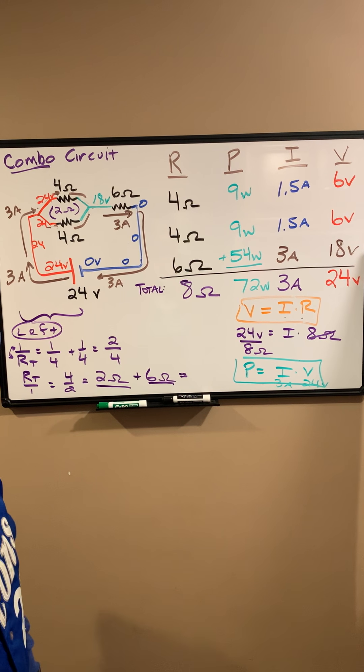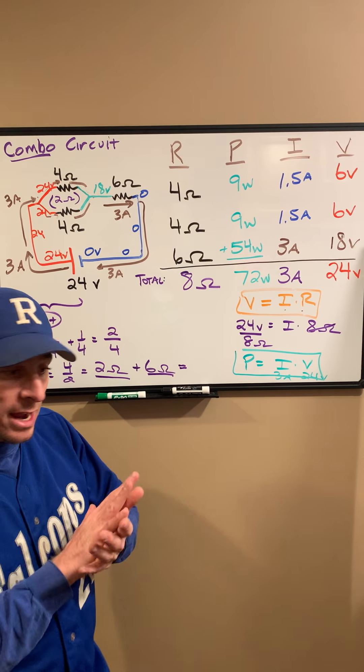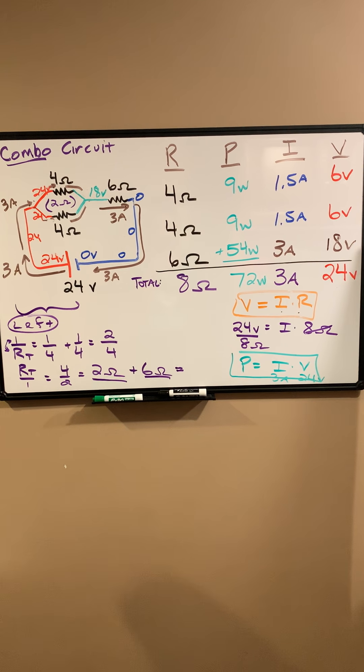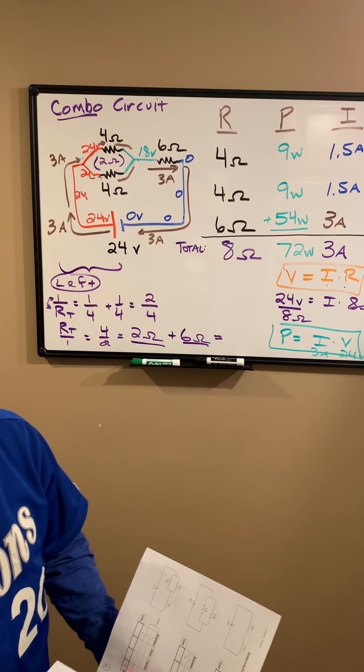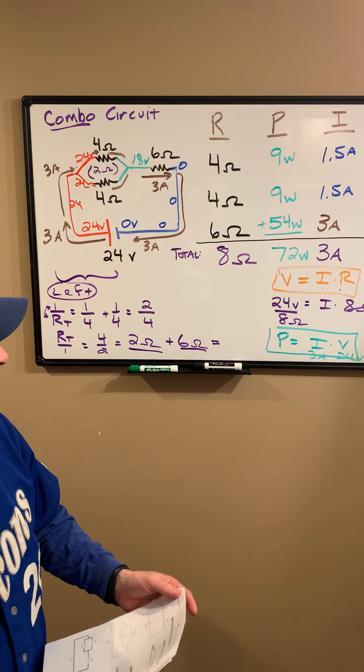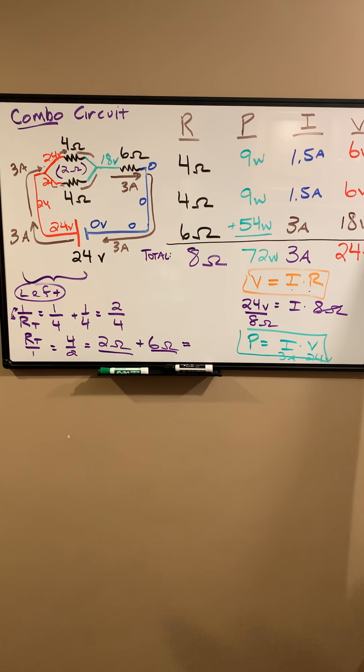I'll be sure to get on another one here soon. For now, try out the last question on pages 5, 6, and 7 from your packet. Thanks, guys. Good luck.